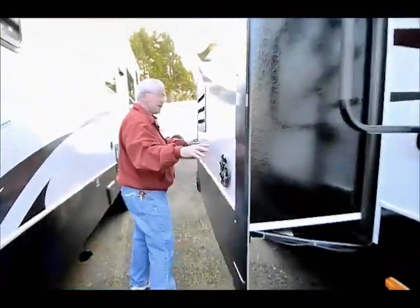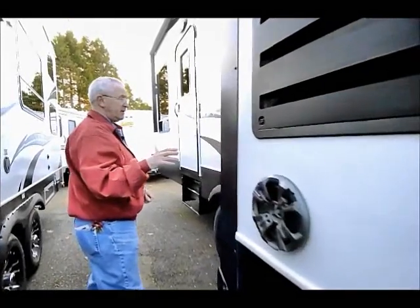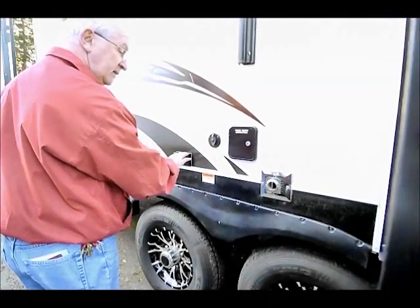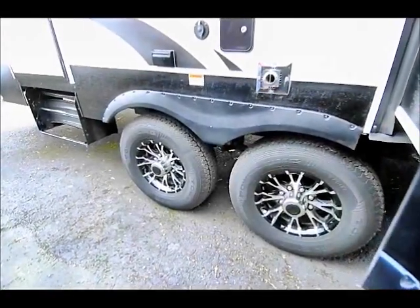Outside we've got some Kicker outdoor stereo speakers, and the stereo system on this really puts out a lot of sound. Fresh water connection over here, cable outlet with 110, outside furnace. I have the tandem axle and they both have braking on them.